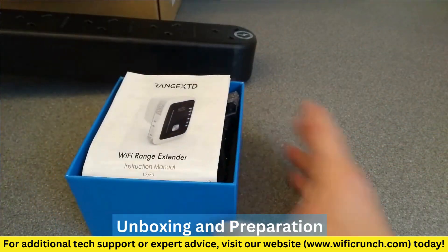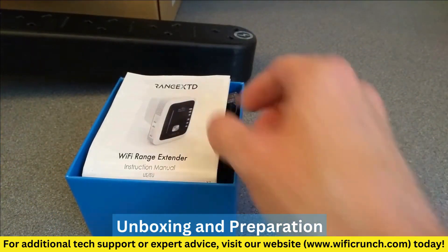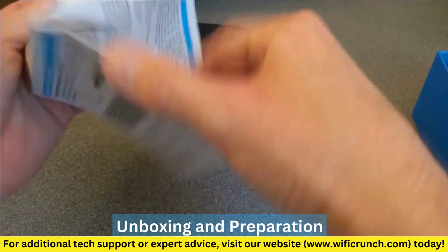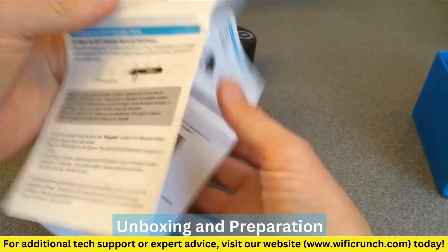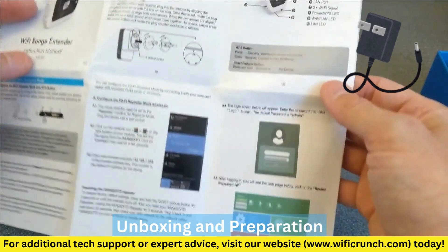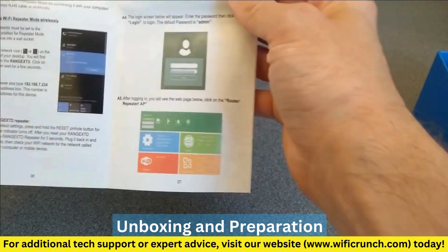Step 1: Unboxing and Preparation. First, let's unbox our Range XTD Wi-Fi Booster. Inside the box, you'll find the Wi-Fi Booster Unit, a Quick Start Guide, and a Power Adapter. Make sure you have everything you need before we begin.